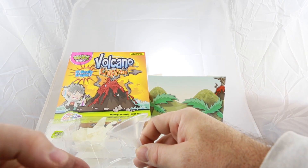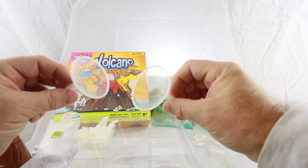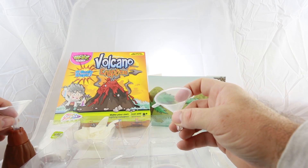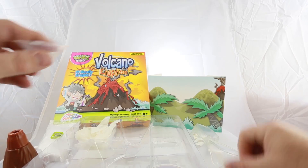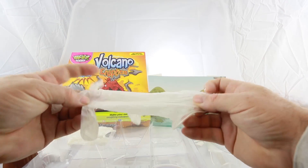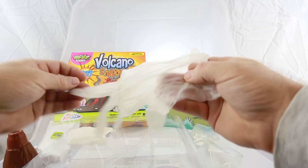They give you two funnels, which is generous, I have to say. One of them is to pour in the vinegar, which is useful, and the other is for the soda powder. You also get these large plastic gloves, which do come in handy, as the experiment can get quite messy.